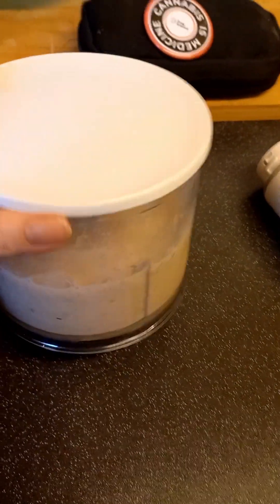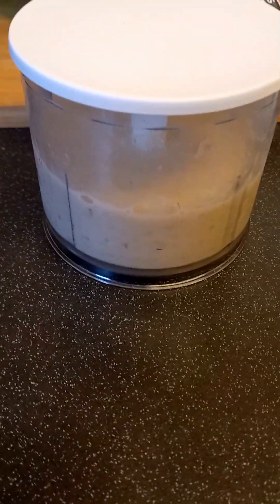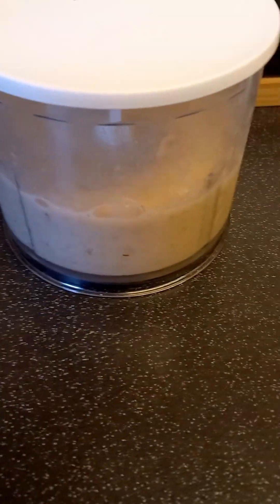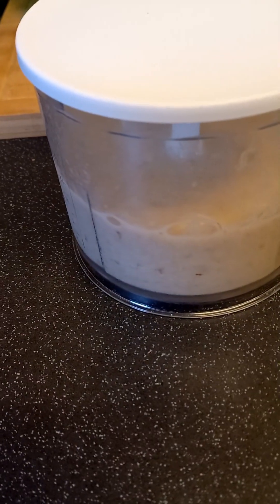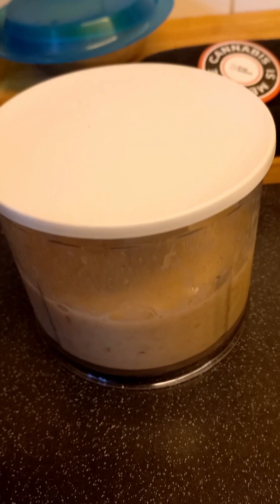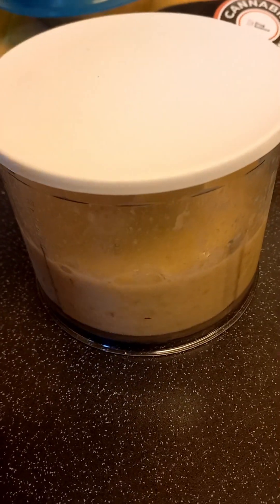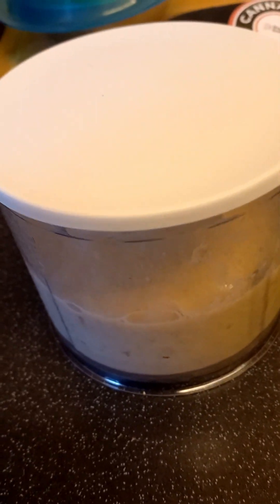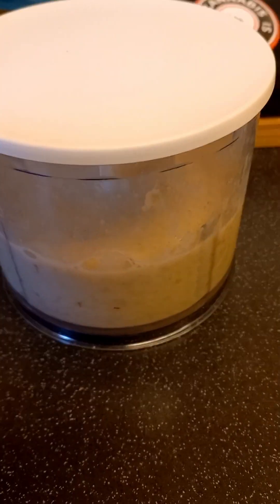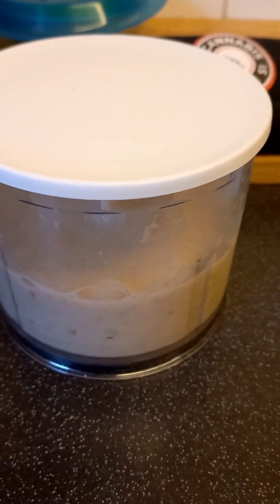Linwoods make a pre-ground selection of seeds and nuts — I think they do a flax seed one I've picked up before. They also do one I like to put in my smoothies. I make a smoothie bowl with yogurt and lots of fresh fruit, and I'll normally add a couple of big spoonfuls — there's mixed Brazil nuts, flax seeds, and various mixed nuts and seeds. They're so nice, and I can imagine some of these would be absolutely gorgeous in an ice cream like this.